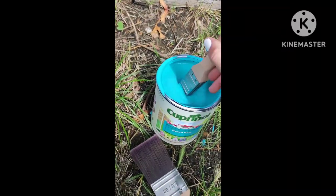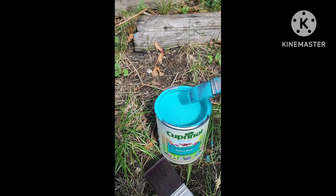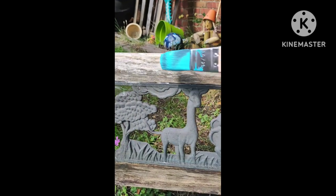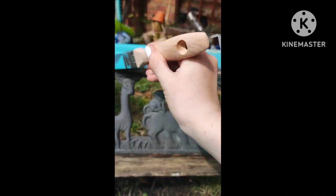Now we're back to painting — oh, this video's not the right way around, oh well. Now we're painting the top bit, putting the second coat on.